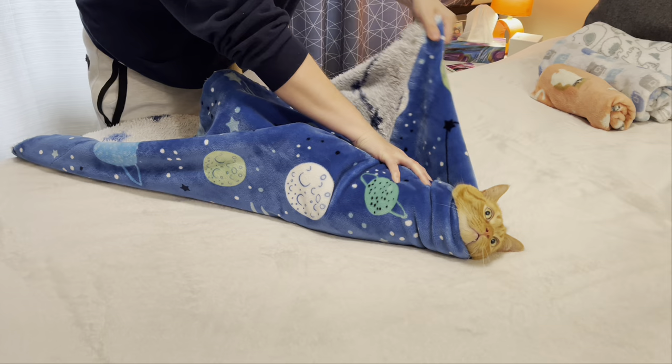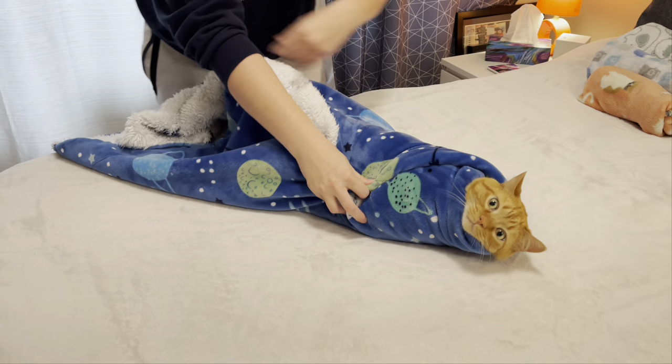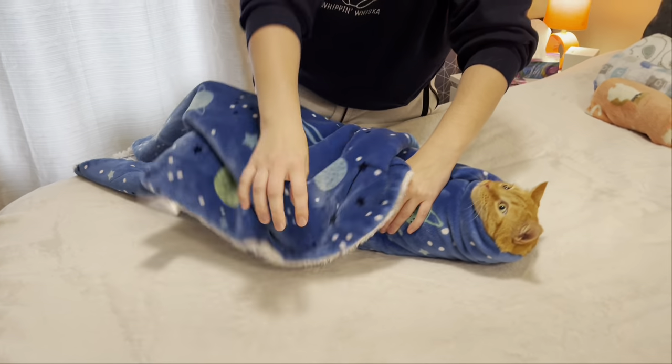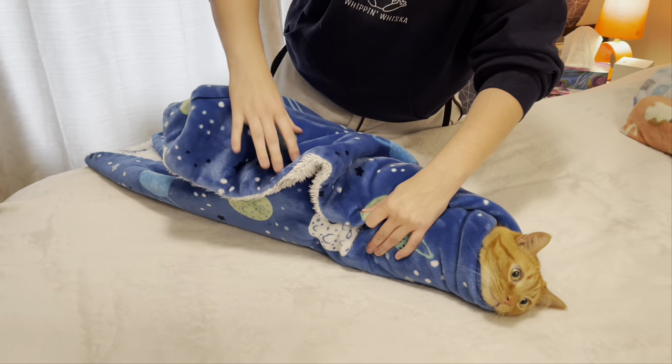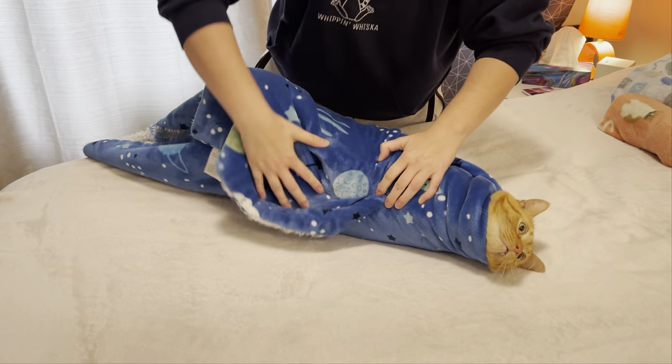We want to get them pinned down and then taking that other side and wrapping it around further. We want to continue wrapping this blanket, kind of taking it at an angle if you will, and wrapping it around the body like so.